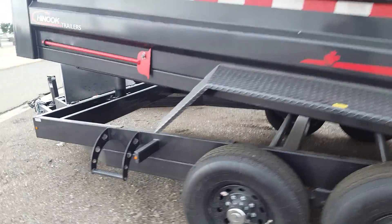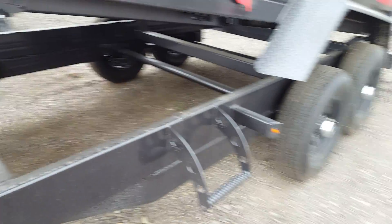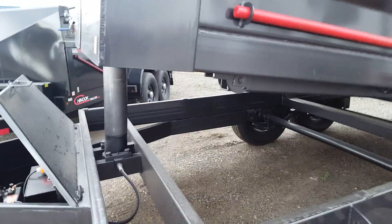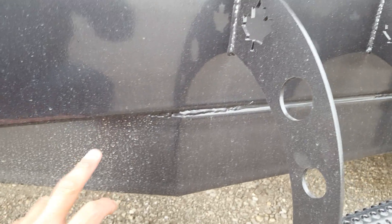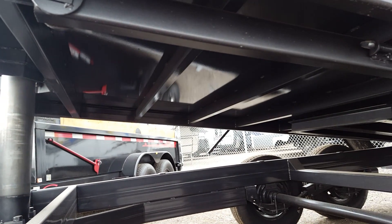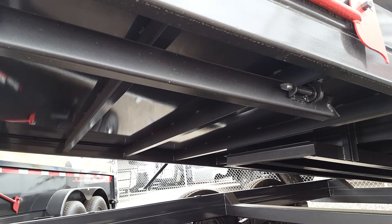It's locally made right here in Canada. It's got a six-inch frame followed by an eight-inch frame — all tubing. Cross members on the box run 18 inches on center.